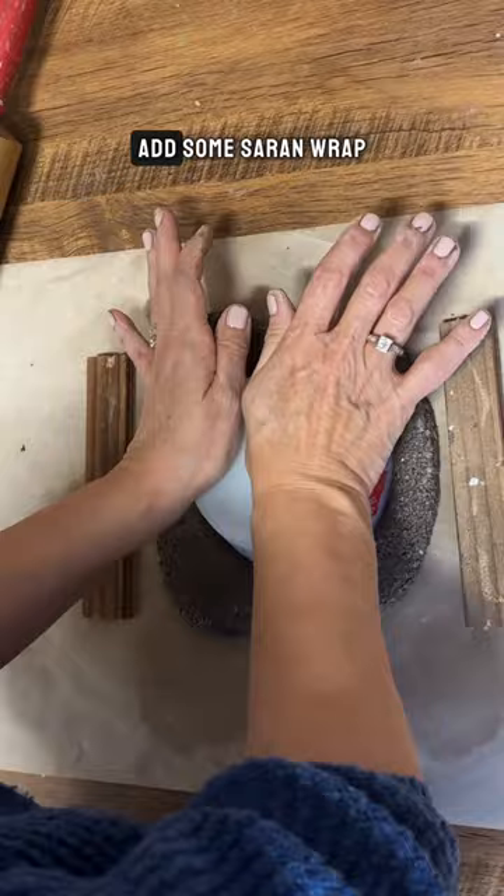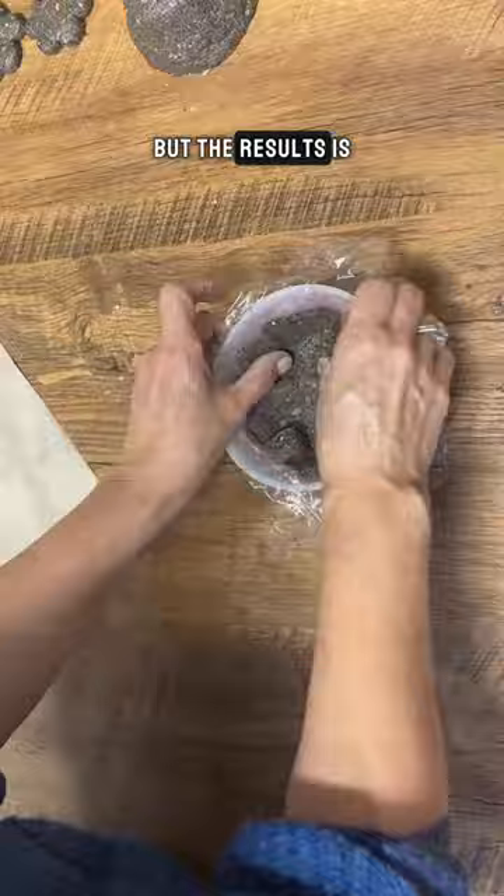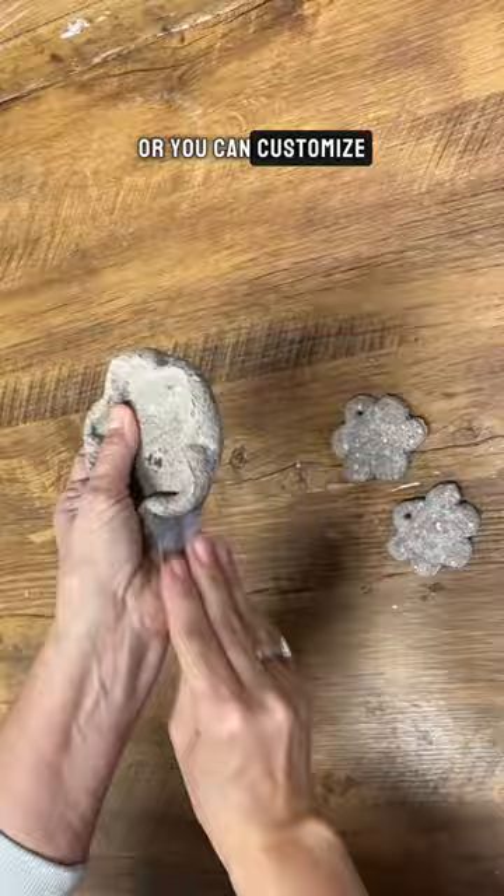It does take a bit of time to dry, but the result is a rustic stone-like clay that you can leave as is, or you can customize it with paint. Give it a try, enjoy experimenting, and use this unique coffee-inspired clay.